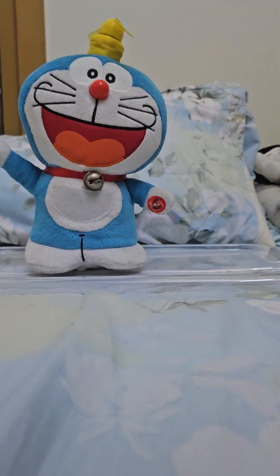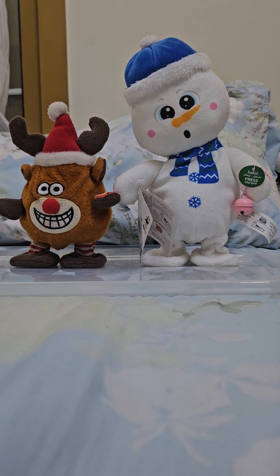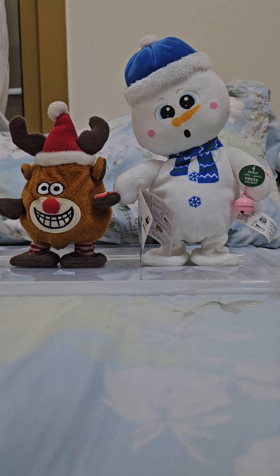That's it for the first one, on to the second one. Okay, so there's two of them. The reindeer one — it was working, but it stopped working. I don't know what happened.